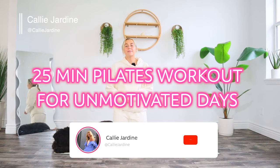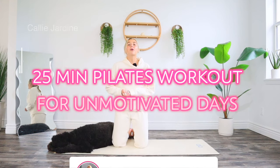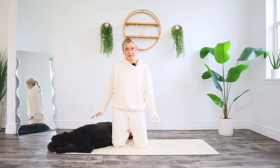Hello and welcome to today's pilates for unmotivated days workout. This workout is perfect if you're having a low energy day, just not in the mood to work out, or you're on your period.